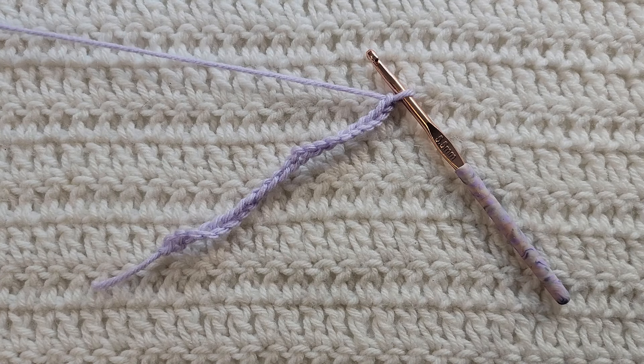Hey guys, welcome to my video! For today's tutorial I will be teaching you how to make the moonstone stitch. To begin, all you're gonna need is some yarn and a crochet hook. For this tutorial you will need to know how to make chains, the single crochet stitch, half double crochet stitch, and the half double crochet decrease. I have videos on all of those and I will have them listed down below.